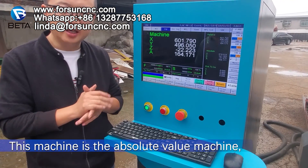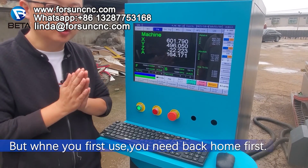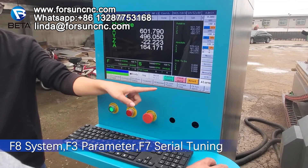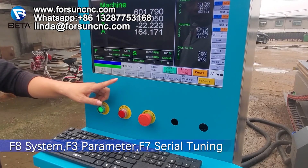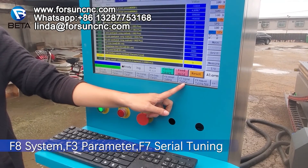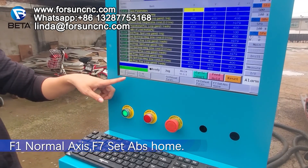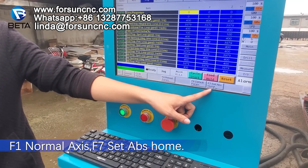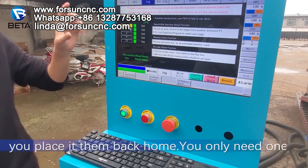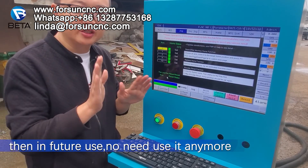This machine is the absolute value machine, so there is no need to go back home. But when you first use it, you need to go back home first. Now I'll teach you how to do that. Press F8 system, F3 parameter, F7 zero turning, F1 normal axis, then F7 set absolutely home. You can see X, Y, Z — press it and they go back home. You only need to do this once. In future use, no need to do it anymore.